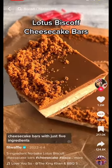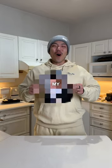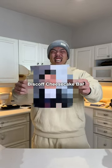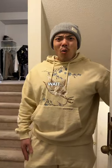Here's how to make Biscoff Cheesecake Bars with just five ingredients. That's a lot! Try my one ingredient Biscoff Cheesecake Bar and stay in step one. One Biscoff Cheesecake Bar, please.